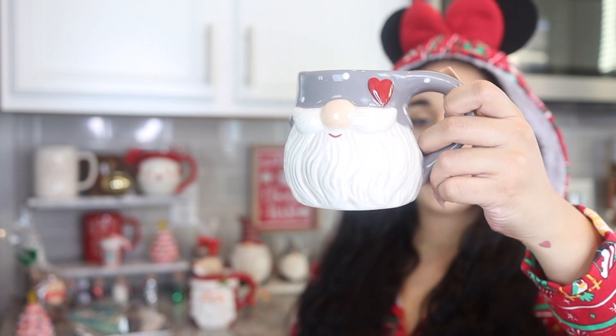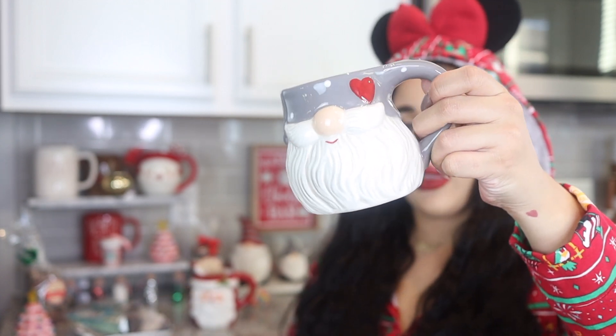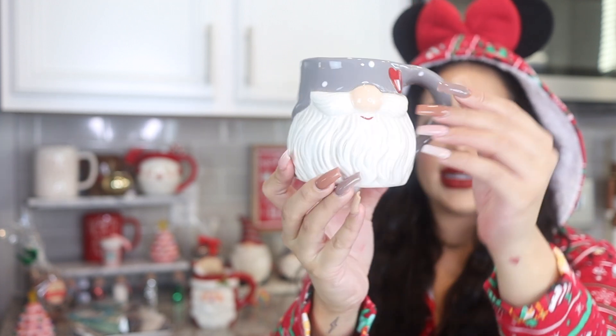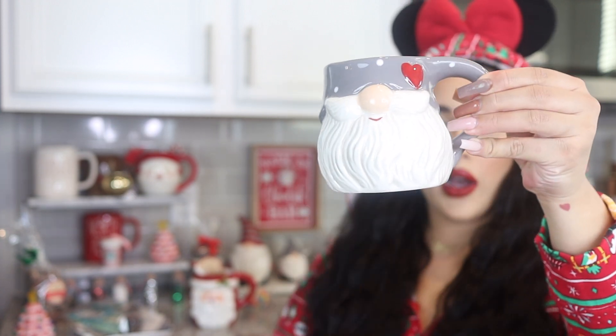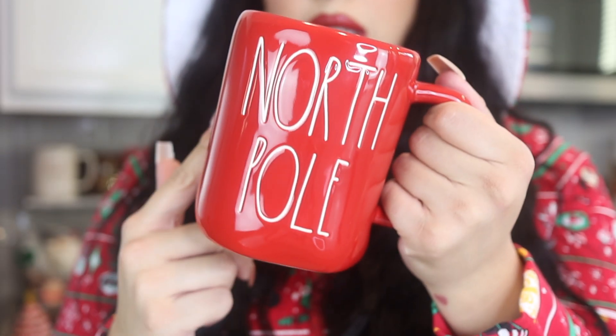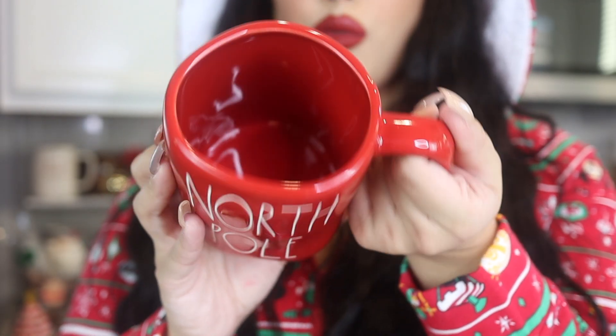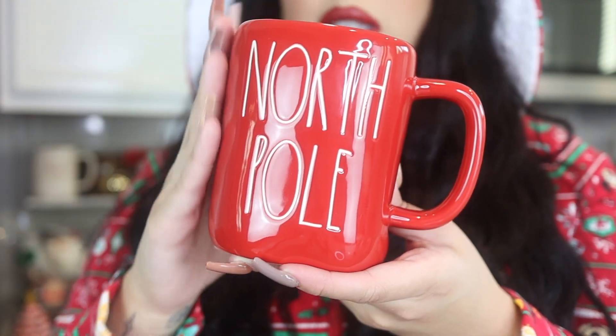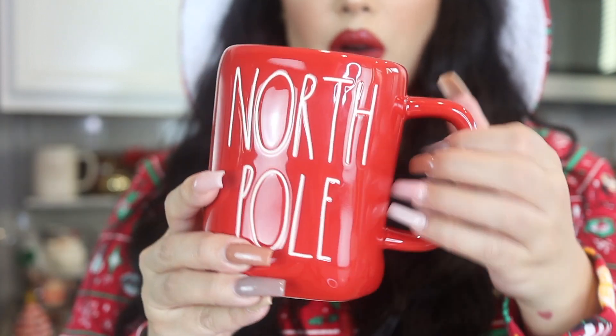The next one has a little gnome with a little heart, and the gnome is smiling. A lot of our decorations are gnomes, so I wanted to incorporate that with the mug as well. It has a nice gray with polka dots. Then I have another Rae Dunn — this was the year I wanted to get Rae Dunn Christmas mugs. This one's a plain red one that says 'North Pole' and inside is just red. Rae Dunn is very simplistic and I just love how festive it is.